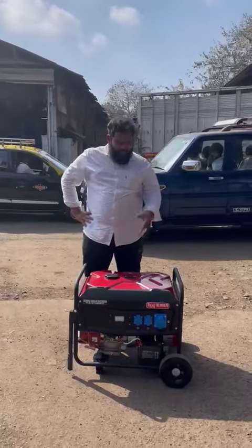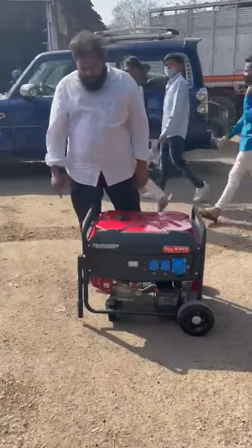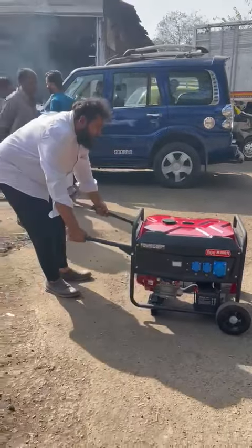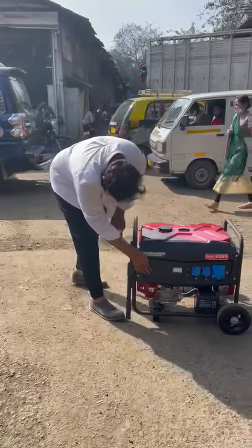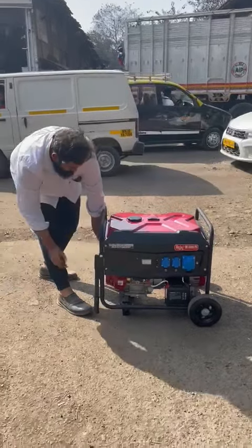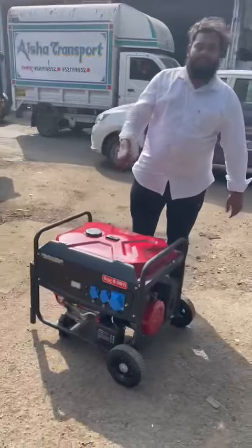Good afternoon guys. Beside me is an ultra compact, low-noise, trolley-mounted petrol generator set. It is ultra compact and movable from one place to another. It features recoil plus self-start. At zero position, there is no vibration at all.